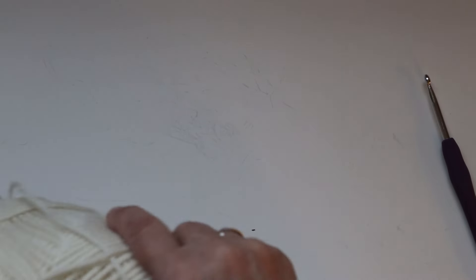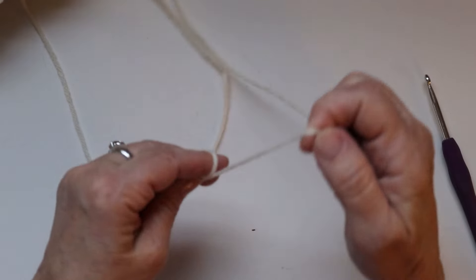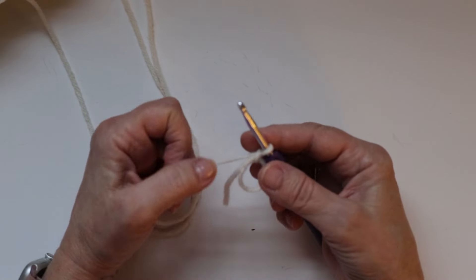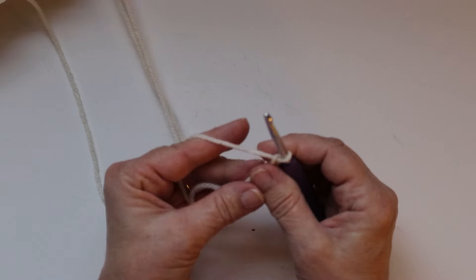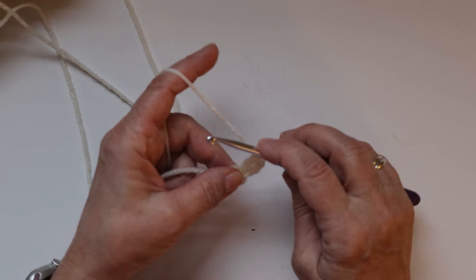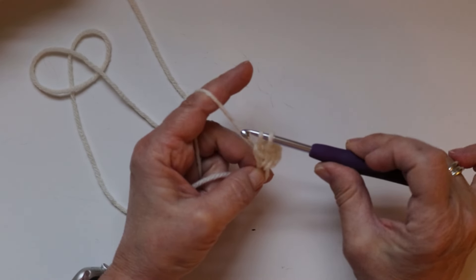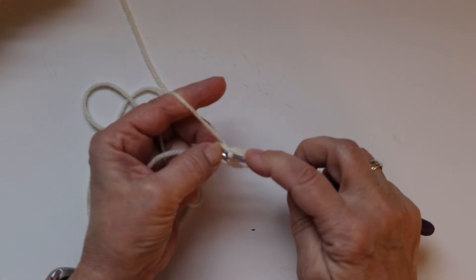We are going to start with the Aran yarn to make the pumpkin. We'll start by making a magic ring and then chain two. Then we are going to crochet double crochets inside this magic ring. If you're a beginner: yarn over, insert your hook, pull up a loop — three loops on the hook — yarn over, pull through two, yarn over, pull through two. That's a double crochet. We're going to have a total of seventeen double crochets.